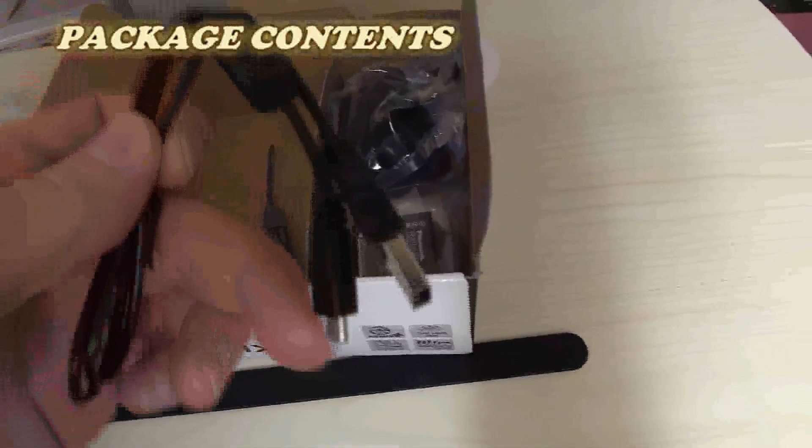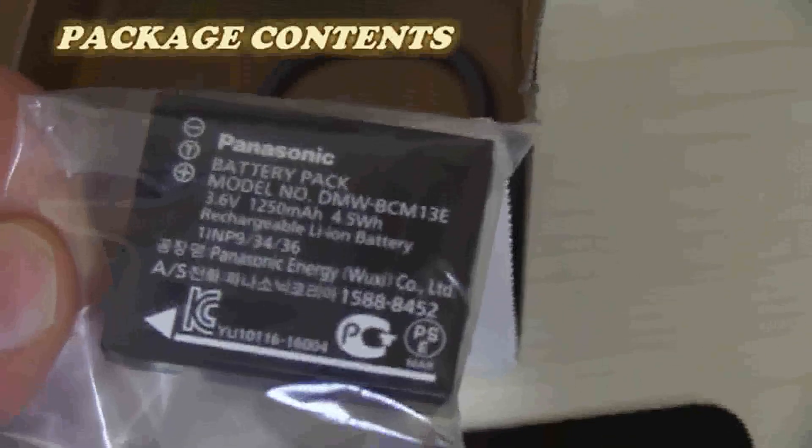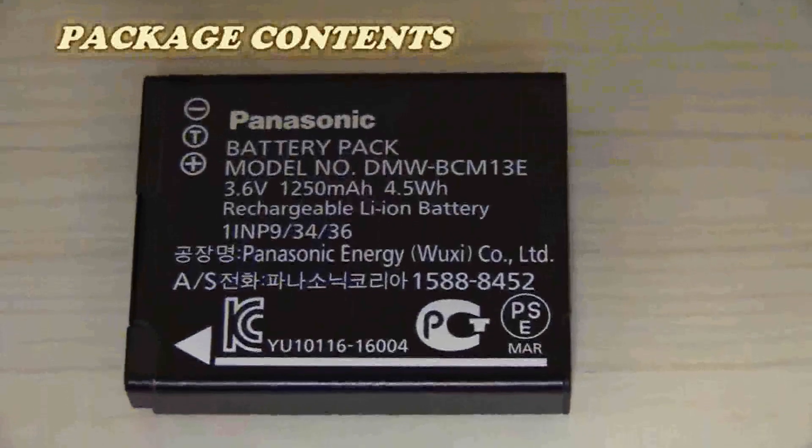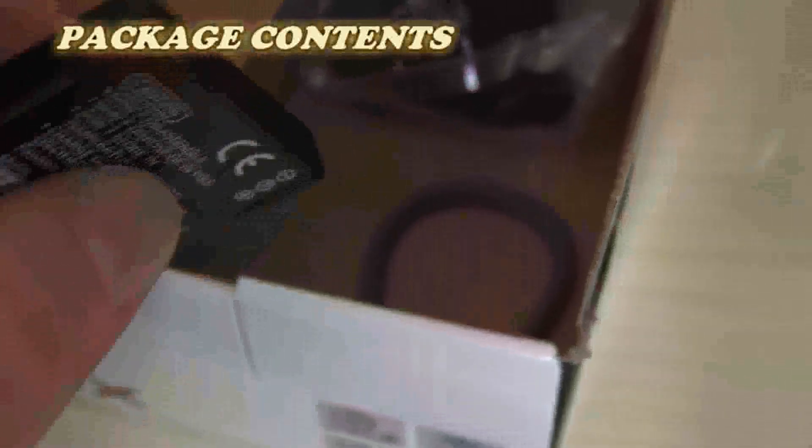USB cable. This cable has a very different insert, but it can be charged by USB. This is the battery. And here we have the charger.